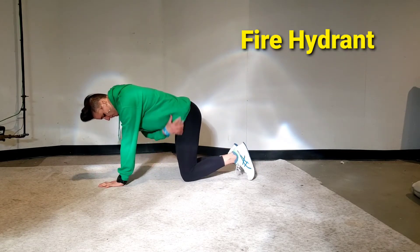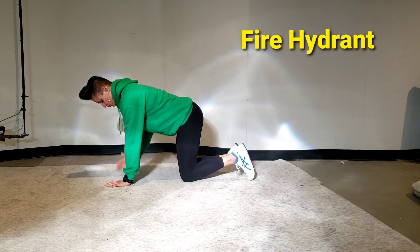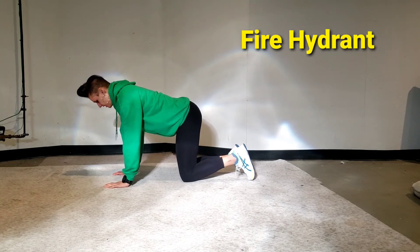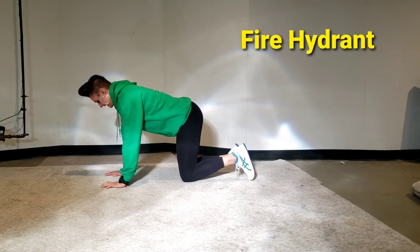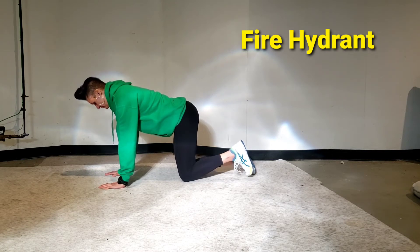You're going to set up with your knee under your hip and your shoulder over your wrists. With your back flat as if you could bounce something on it, you're going to take your one leg and raise it out to the side like a dog peeing on a fire hydrant.